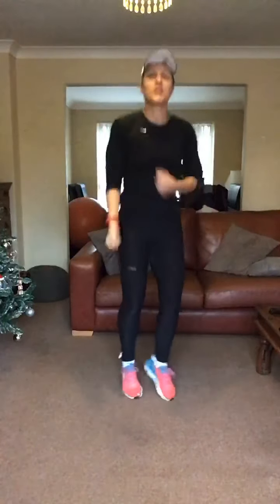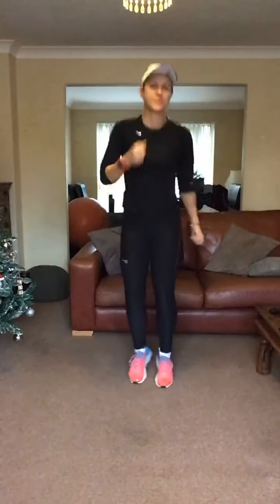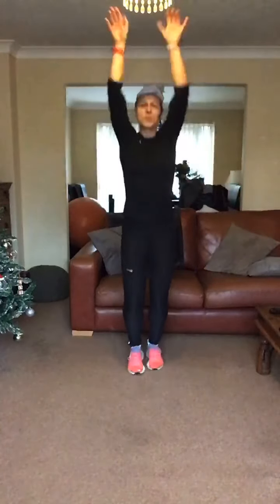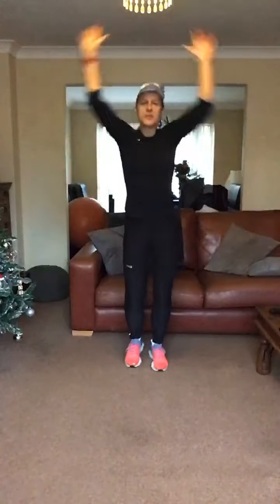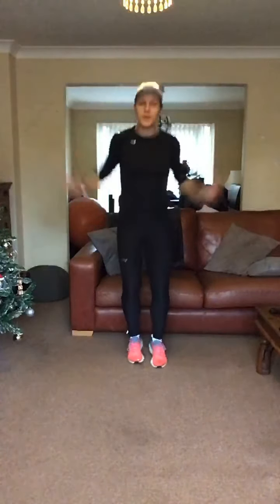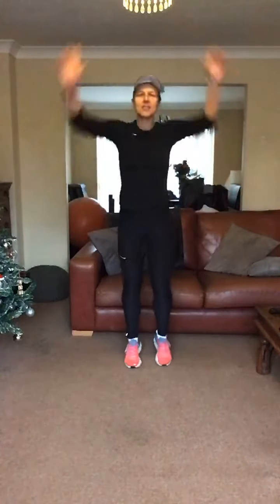Let's take it to a small drop. Doing some bicep curls, nice and easy. Shoulder press — set arms all the way up towards the ceiling, pull those elbows in at the waist. Hitting through the shoulders. Four more, four, three, two, let's take it to pec deck.